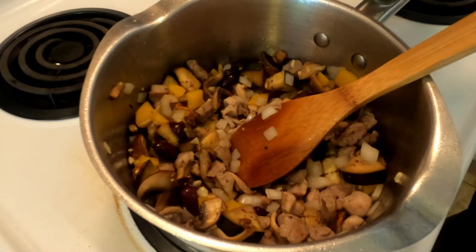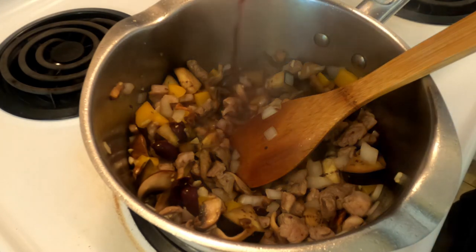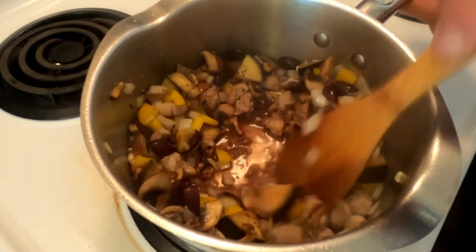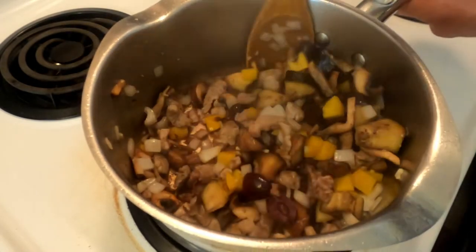We're going to deglaze the pan with a touch of red wine. This is going to pull all those delicious bits that have been cooking on the bottom off of the pan and leave it in your sauce.